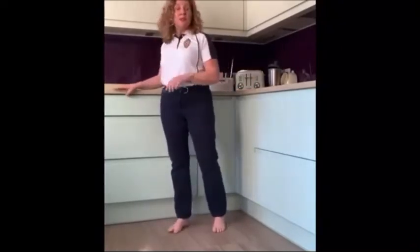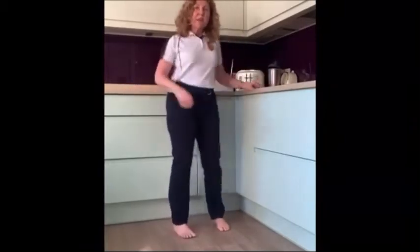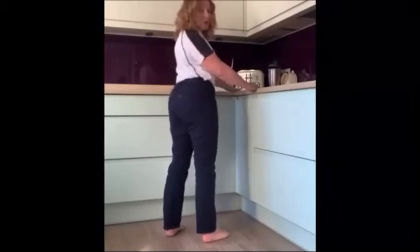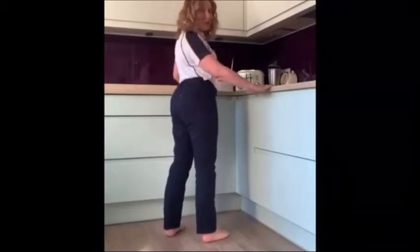Have a chair in the room if you need it to rest on — that's absolutely fine. With this exercise, it's very simple: standing ideally in the corner so that you've got a nice firm surface to use for your safety. If you haven't got that, then of course you're fine standing just using one area.